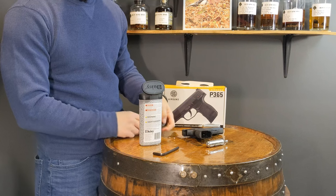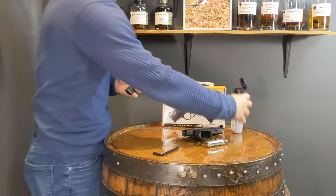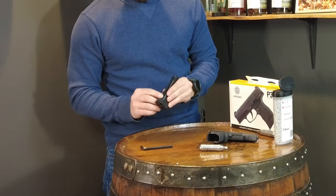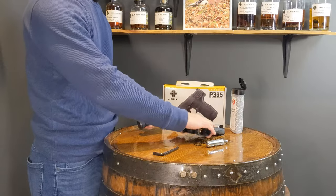This is a 20-round, 20 BB magazine capacity. And there you go. Once those BBs are in there, go ahead and release that follower from the detent so that the spring is able to push the BBs and feed them through the gun.